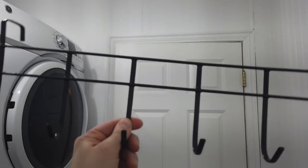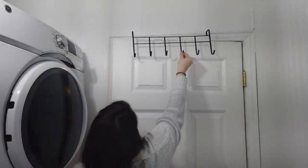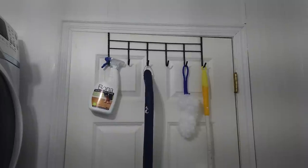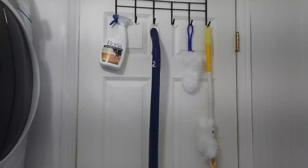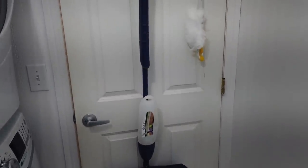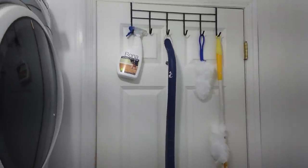Now I'm going to use this over-the-door hanger from Dollar Tree — it was originally white but I spray painted it black to match all the hardware in my laundry room. I'm going to use it to hang all my extra cleaning tools and supplies like my mop and dusters. You could also use it to hang your ironing board. It's a great way to hide everything because when the door is open you won't see anything and it won't be out in the open.